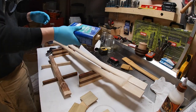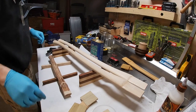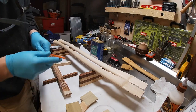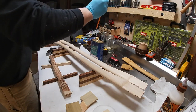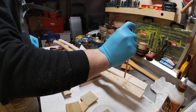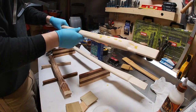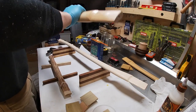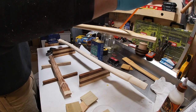Shake your boiled linseed oil, pop open the cap, and take your straw. Cover the top of it so when you pull it out you can lay a nice bead on the handle. After that you can use your gloves to work it in. The straw gives you a nice clean, consistent application — you're not pouring it in your hands and wasting expensive product. Do that again on the other side.